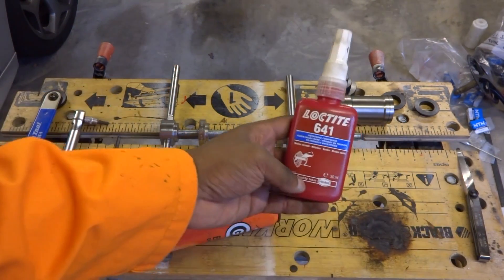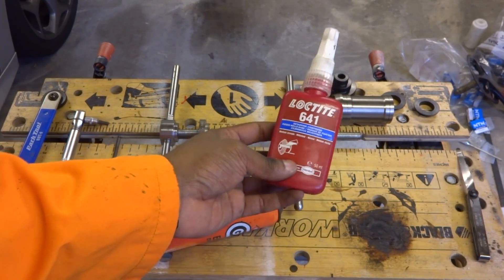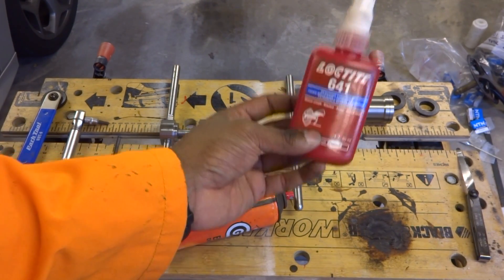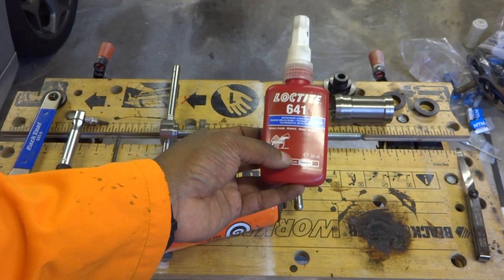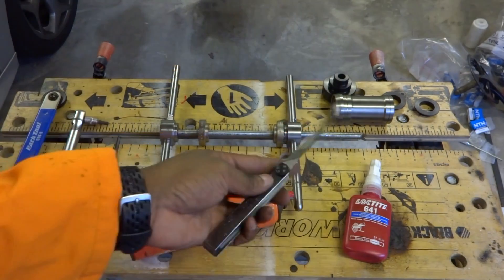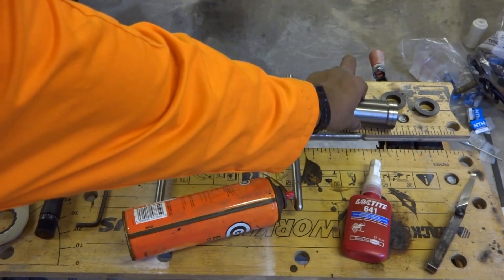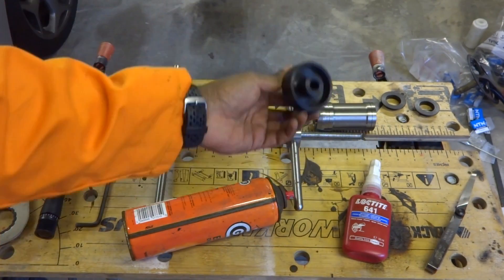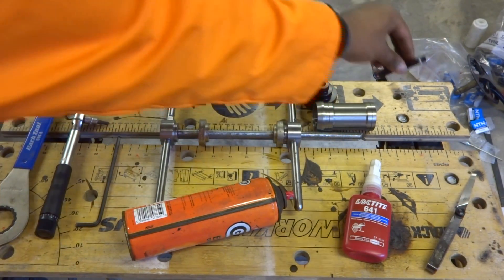The other thing is some Retaining Compound. This is a bit optional but I really like to do belt-and-braces on bottom brackets to avoid creak. I'm using Loctite 641, medium strength — don't get the high strength, because you could destroy your bike frame. A feeler gauge is again optional. With the bottom bracket you get the bottom bracket itself, an install tool, and two little cups which we'll come to at the end.